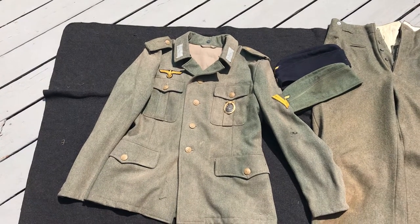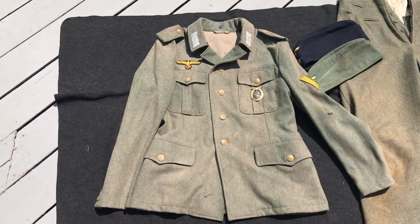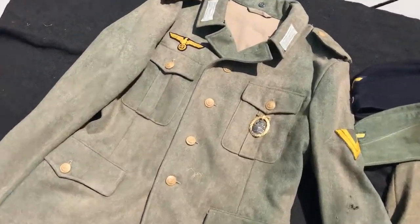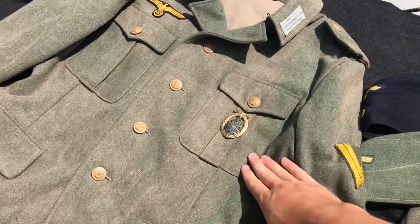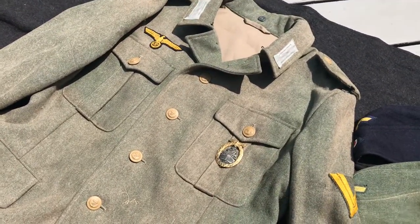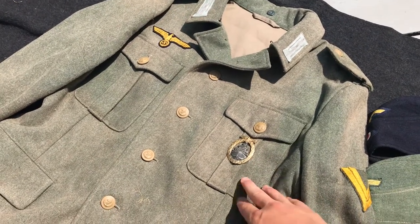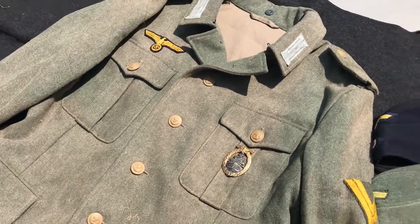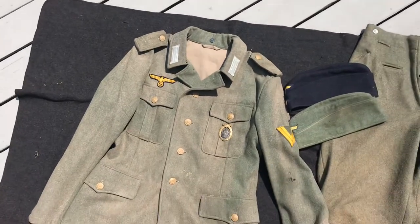Where the army had the M36, M40, M41, M42, M43, and M44 tunics, the Kriegsmarine only had an M40 style and an M42 style. By far the most common was the M40 style, and even pictures of marine infantry troops up until May of 1945 still show the M40 style tunic. This tunic is made by Wehrmacht ES out of Spain.